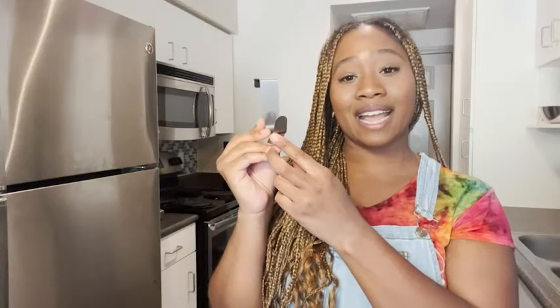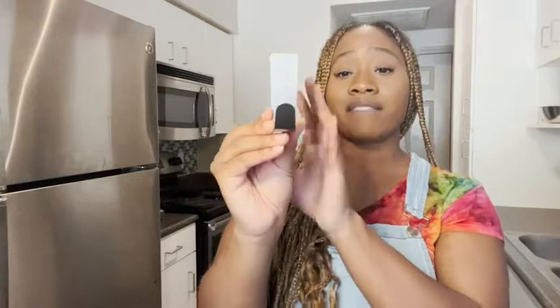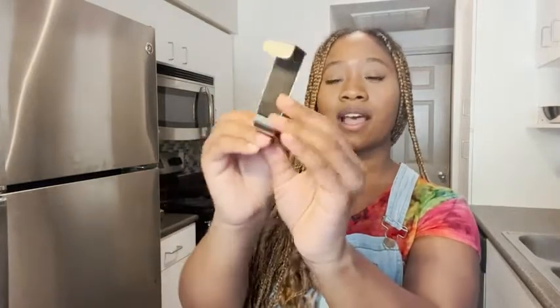Hey, I'm Ty with WTI and I wanted to show you guys my over the cabinet door hook. I love this hook — I've had it for eight years. That's when I put it on my wedding registry and it's still holding up quite well, as you can see.